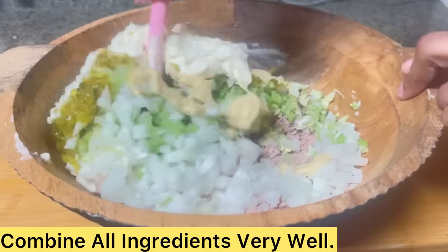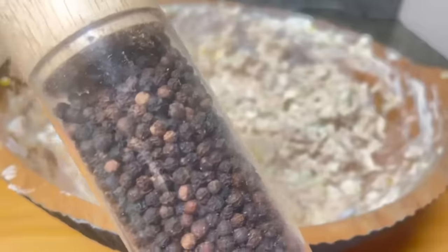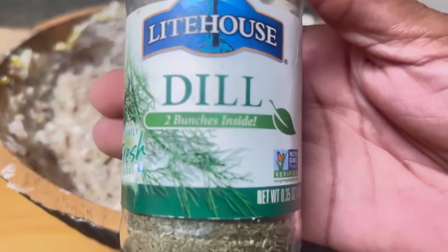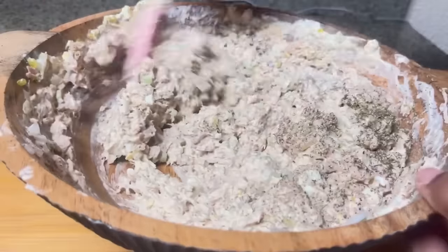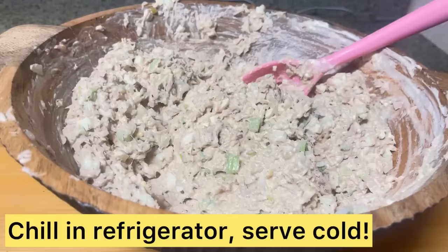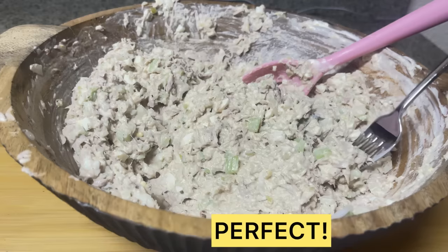We're going to mix that very well — all flavors must be combined. I'm going to continue to stir, blend, and mix until it's smooth, creamy, and delicious. We're adding in freshly ground black pepper and a few shakes of Lighthouse dill herbs supreme lemon pepper seasoning. Continue mixing very well — it's so important to get all those flavors blended and combined.